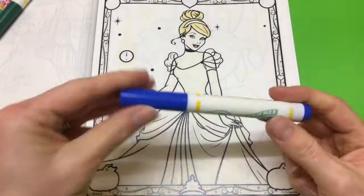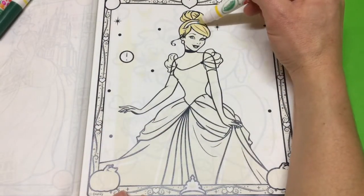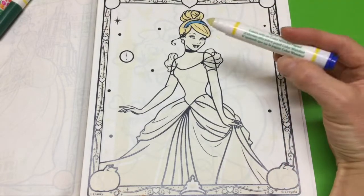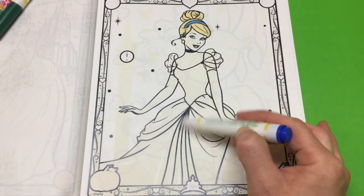I'm going to use some different blues today, so I'm going to use dark blue. Usually Cinderella is a light blue, silvery color with her dress, but we're doing dark blue today. Ooh, changing it up.